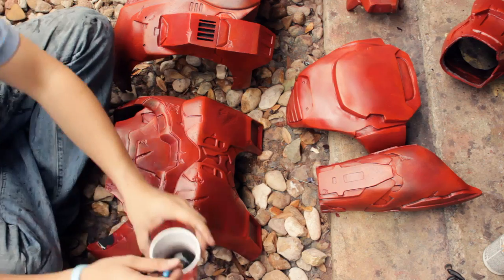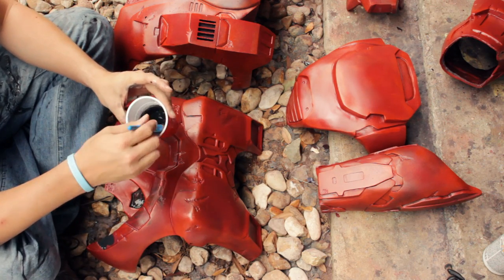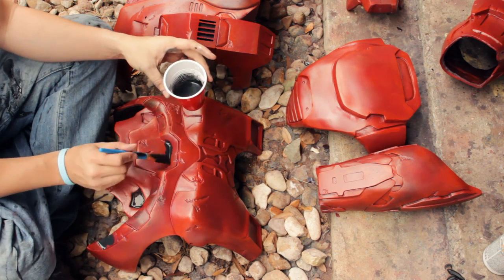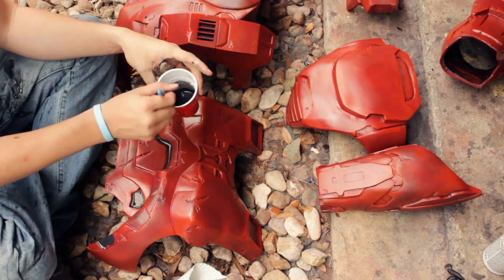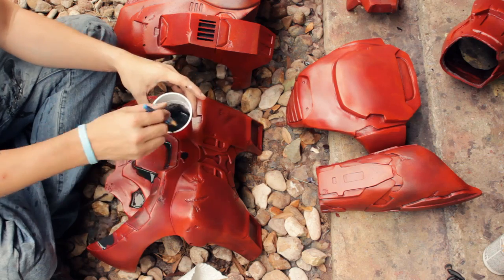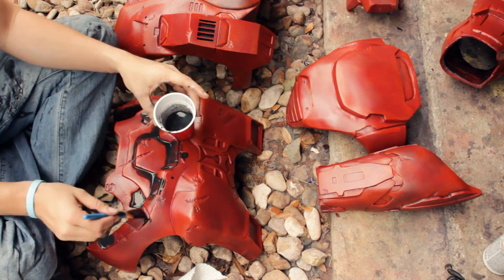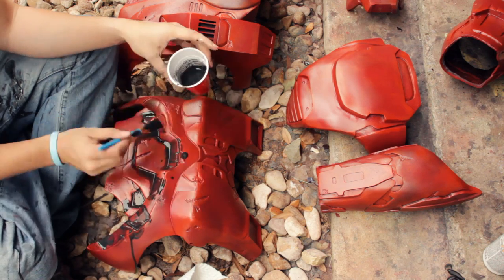Just like we did way back when with the black primer, I'm going to use my watered-down black to fill in all of the recessed areas. You don't have to be exact with this because we're going to use a paper towel to remove the excess. Just make sure you get it in every little nook and cranny.